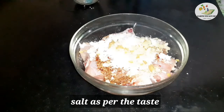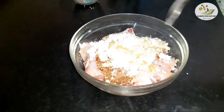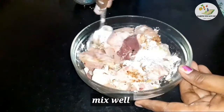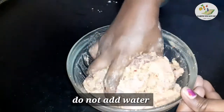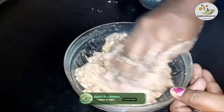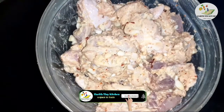Mix the chicken with all the spices. Now let's marinate and refrigerate it. Close it in an airtight container and put it in the fridge.